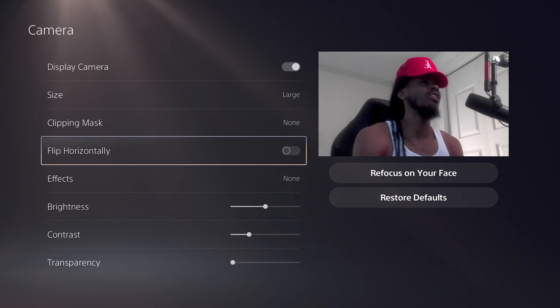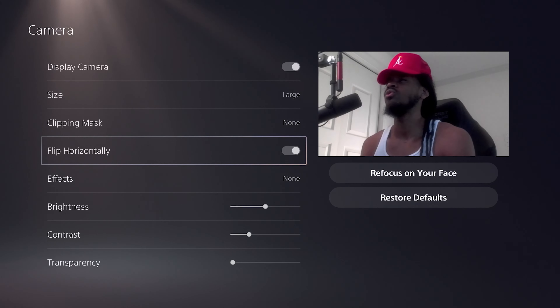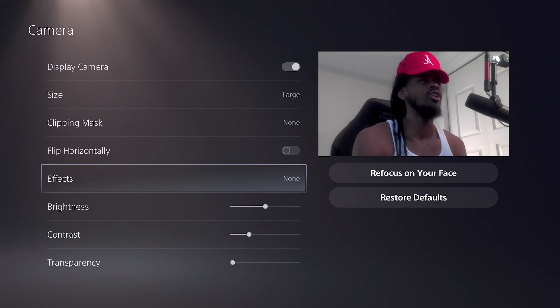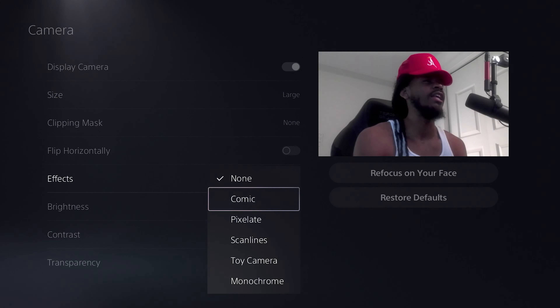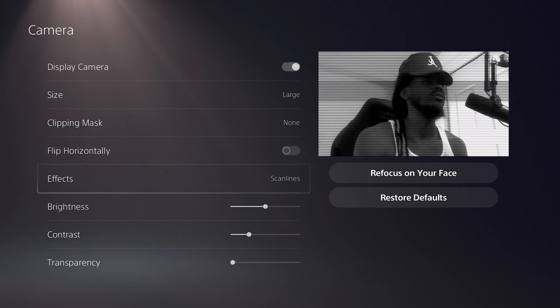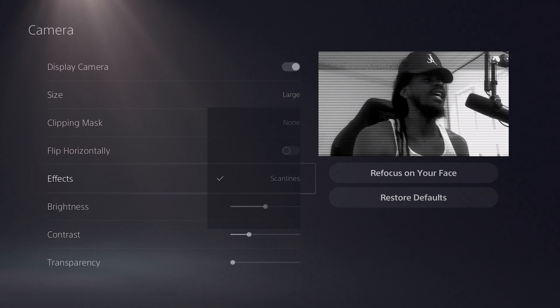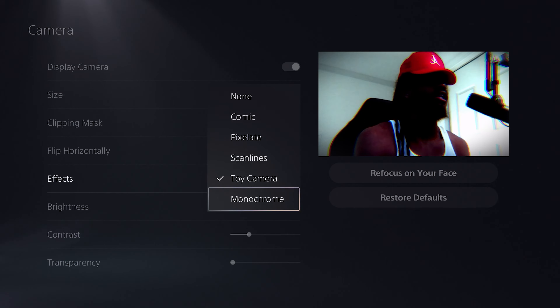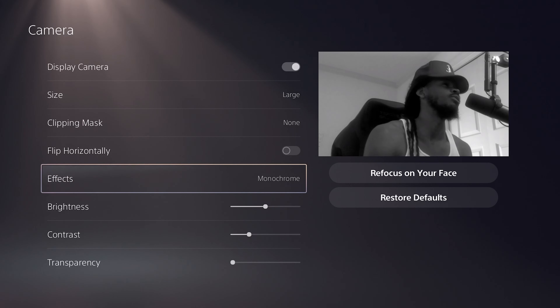You can also flip your camera horizontally, which is pretty cool. There are some effects you can add as well: comic, pixel, scan lines, toy camera, and monochrome, which are all pretty dope.